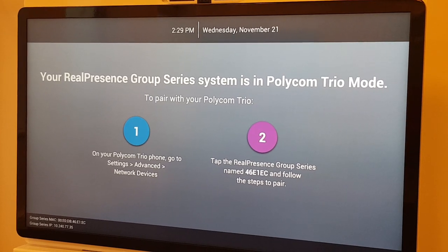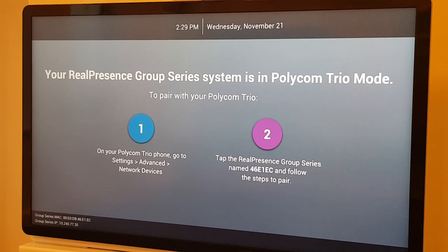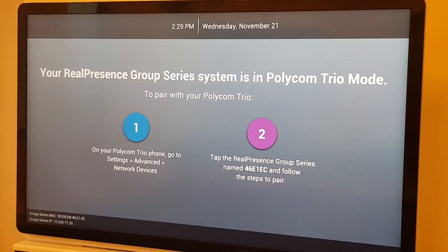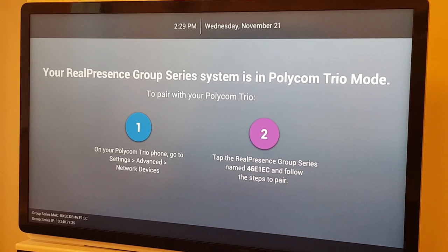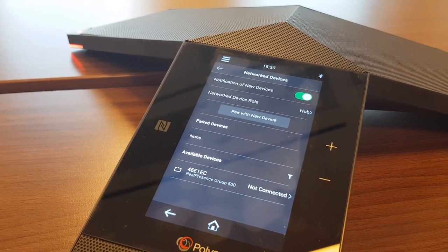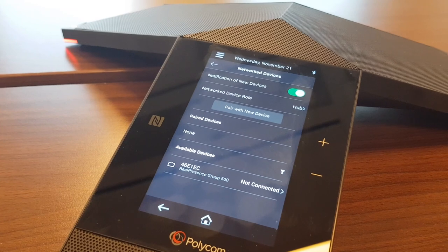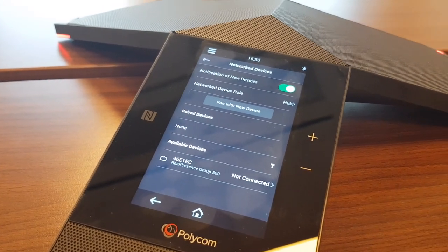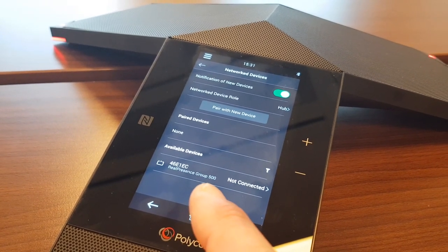Here is a Group Series in Visual Pro mode — it looks exactly the same as the Visual Plus when hooked up. Make sure the Trio and Visual Pro are on the same network so they can pair. On the Trio side, go to Advanced Settings using your default or configured password, then go to Network Devices, where you'll see the Group Series Visual Pro appear as 'not connected.'